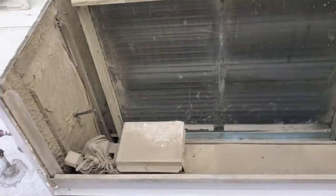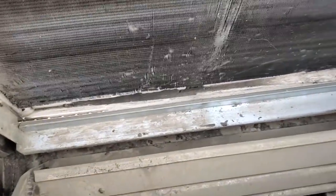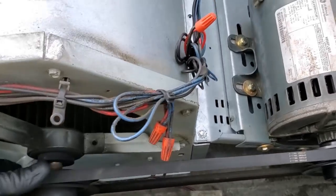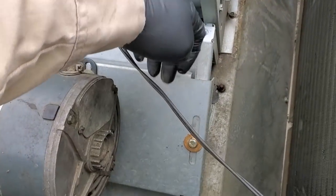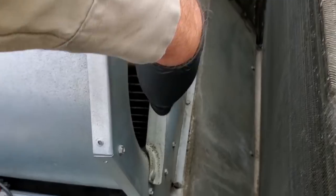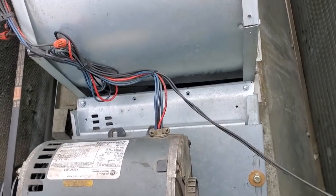The rest of the unit's in decent shape. The evaporator's a little bit dirty but not horrible. Blower assembly's in decent shape. Watch out on these — a lot of times the blower brackets break; it's a carrier thing. And this blower wheel is all greasy, caked in grease — I'm sucking grease up through it.